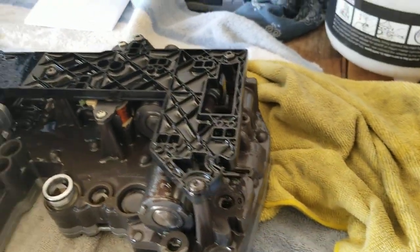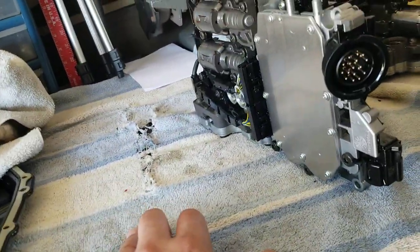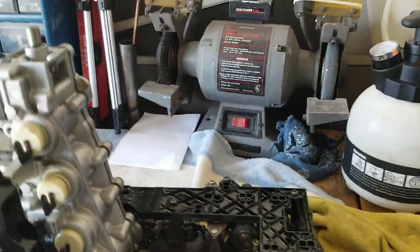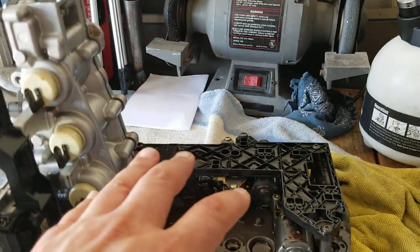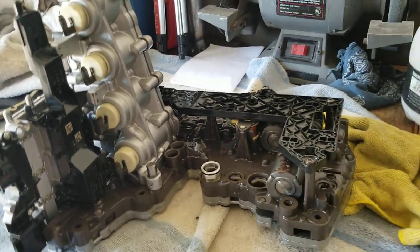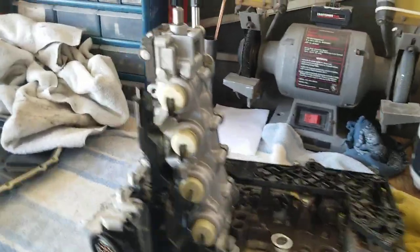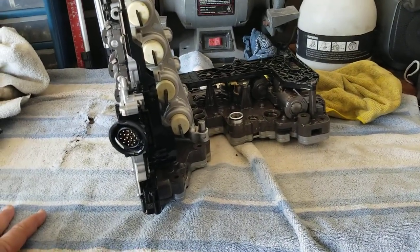Alright, there she is — mech unit down. Getting the trans pan down and the mech unit out took me about 20 minutes. But then again, I've been working on cars since I was nine years old and I'm 40 years older than that now — so 40 years experience.